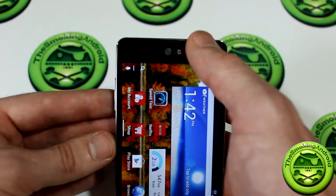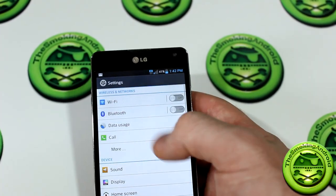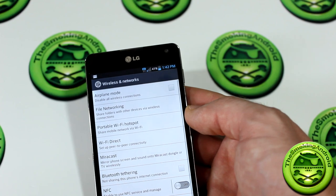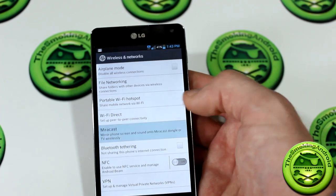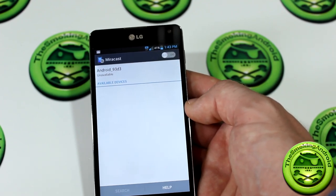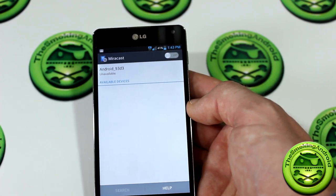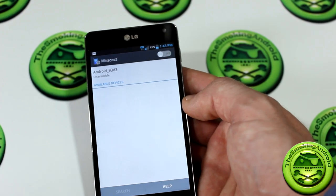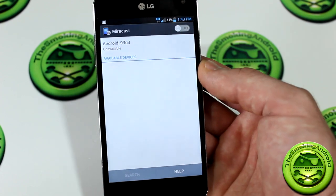That brings us to Miracast. Miracast is an interesting new technology — it's not on all TVs right now, but it's coming to more and more newer Samsung and LG TVs. What Miracast allows you to do is basically wireless HDMI mirroring. If you have a Miracast-compatible television you can set that up right away; if not, you can purchase dongles on Amazon or eBay that plug into the side of your TV and give you that functionality right away.